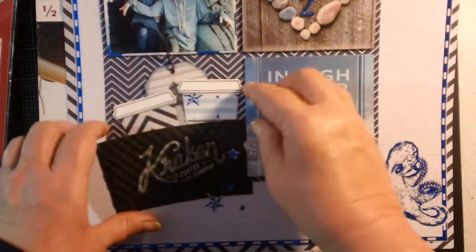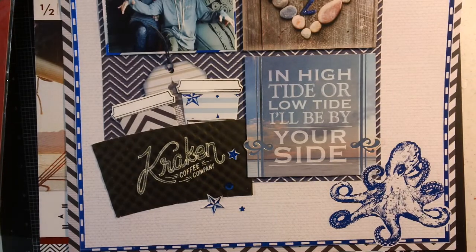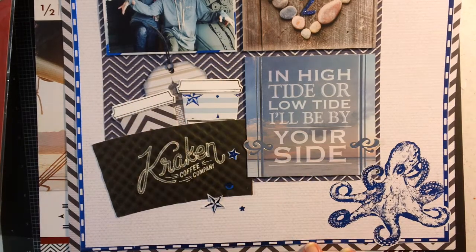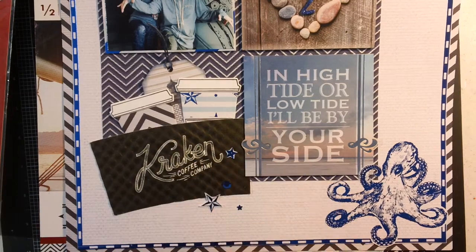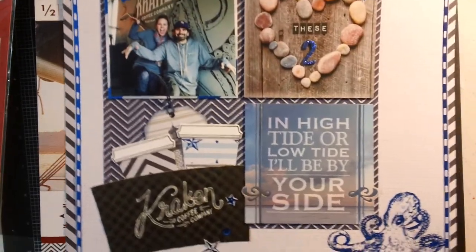The fun part about this layout is that Davey and Amy spent a lot of time together — they hiked, did the Cambria Christmas Market, which is a really pretty light festival around Christmas. Amy was posting selfies to Instagram and Snapchat and they were getting a ton of comments on their shenanigans over the course of the trip. That's what my journaling is about.